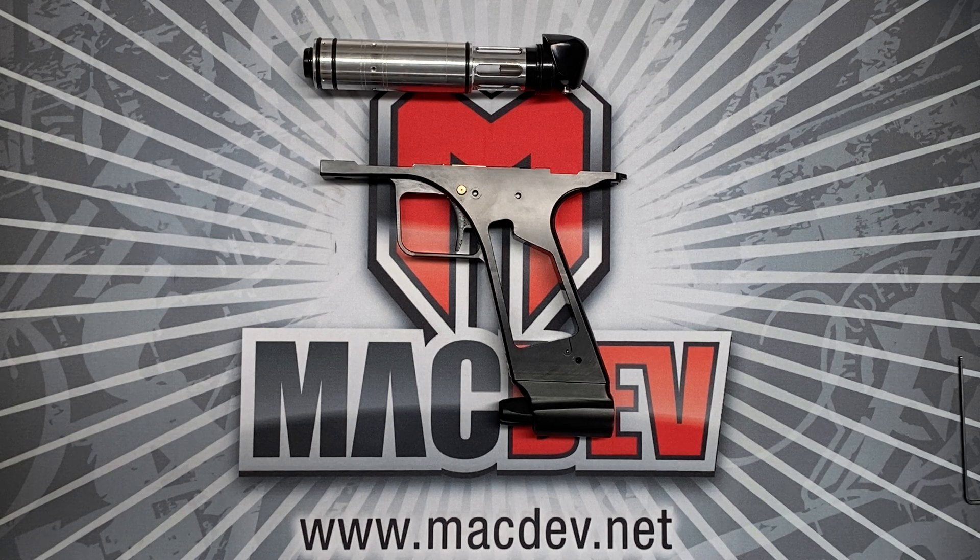Hi again, Bert Grundy here. Today I'd like to talk to you in a little technical detail about the XDR Mech frame system.